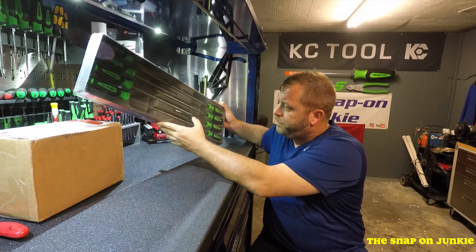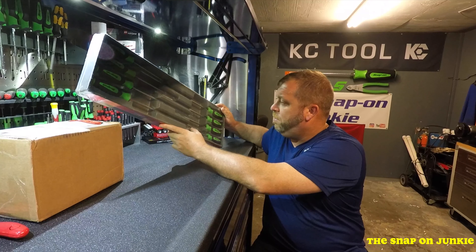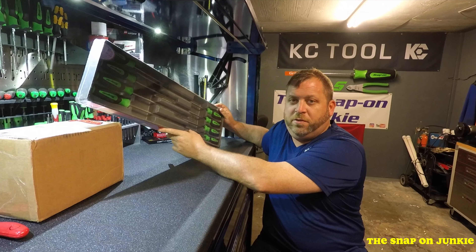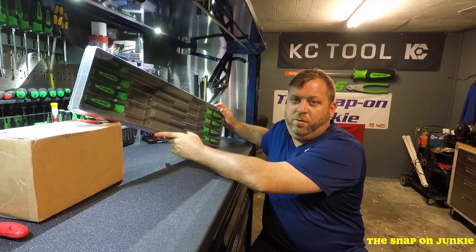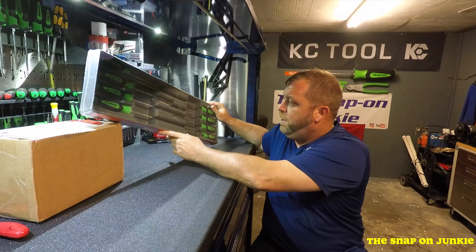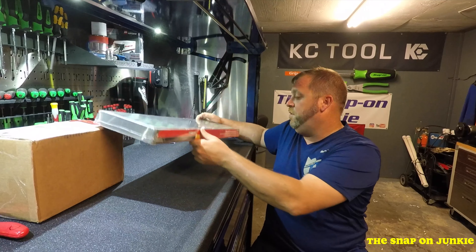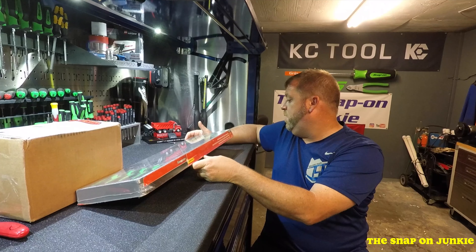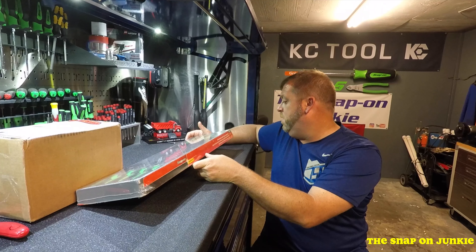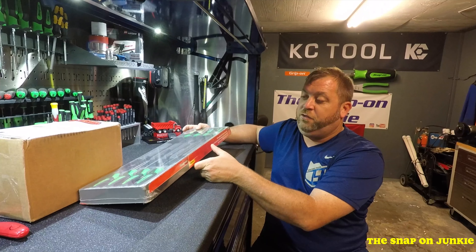With these, I don't know if they work really good on automotive type purposes. I just wanted really long screwdrivers. I figured you could use them to like pick shit up maybe, or just different types of stuff. So the part number is SGDXL80BG, and I think the color BG is for green.